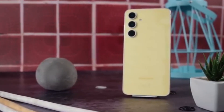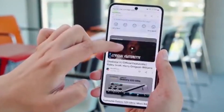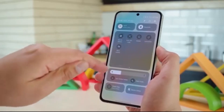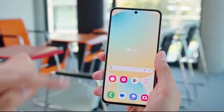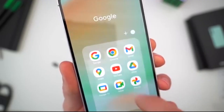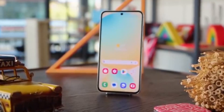Samsung just dropped the One UI 8 Beta 2 update for the Galaxy S25 series, with the build number ZYF3. It's based on Android 16, and the update size is around 1204 megabytes. You'll also get the June 2025 security patch, which keeps your phone safe with the latest protections.